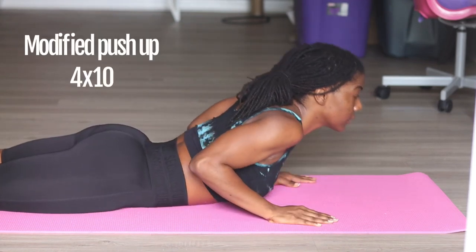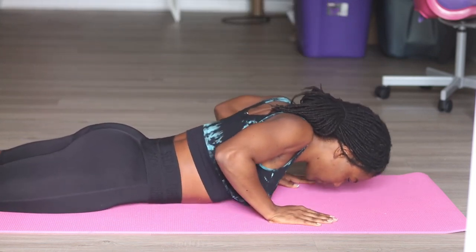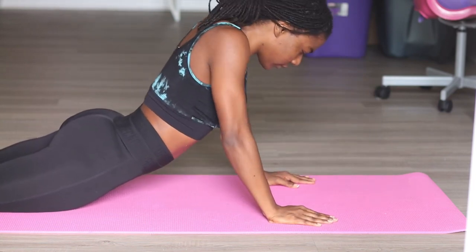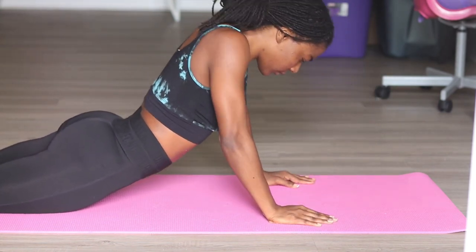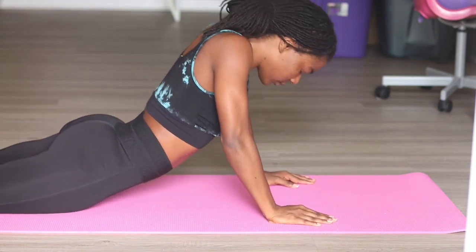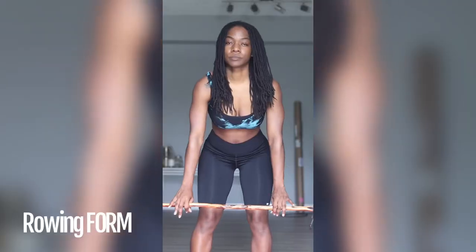The next thing is a modified push-up. You literally push yourself up from the floor without moving your legs — legs stay stationary on the ground. Try to keep your head level with your body, eyes up and looking forward as you do this.